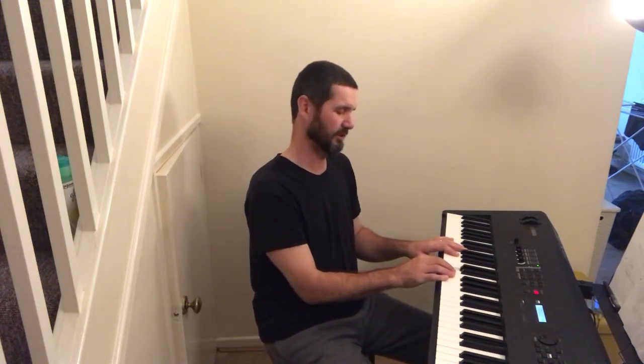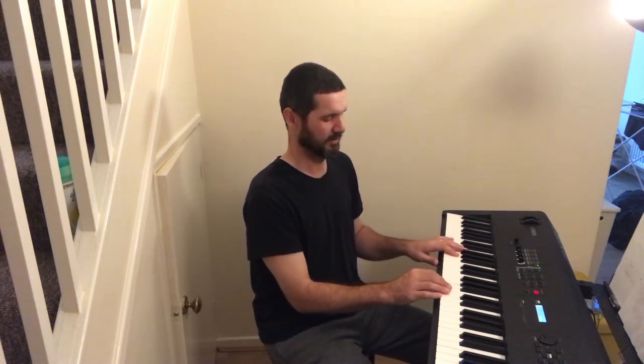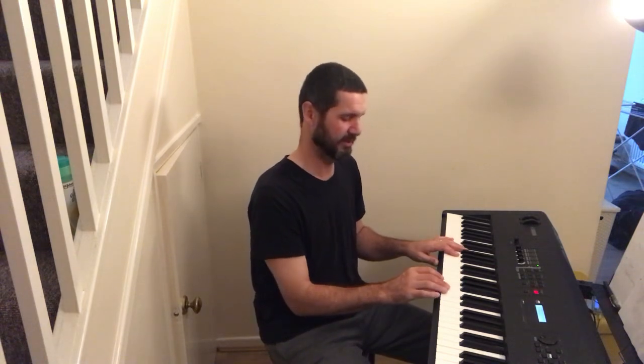C is one, D is two, E is three, F is four, G is five, A is six, and B is seven.